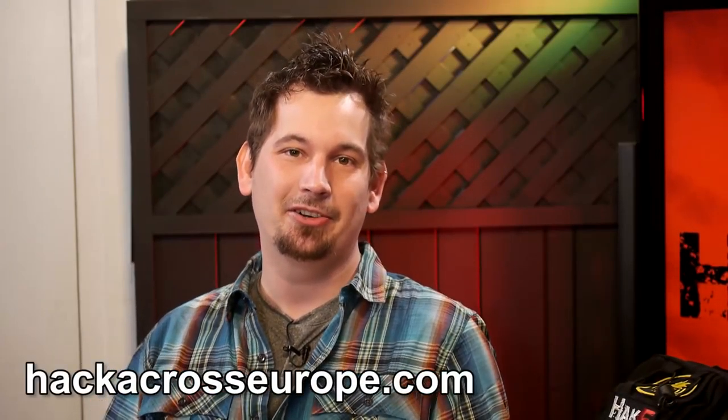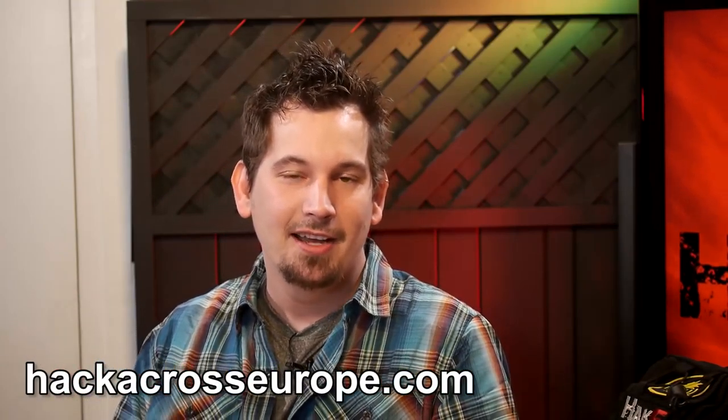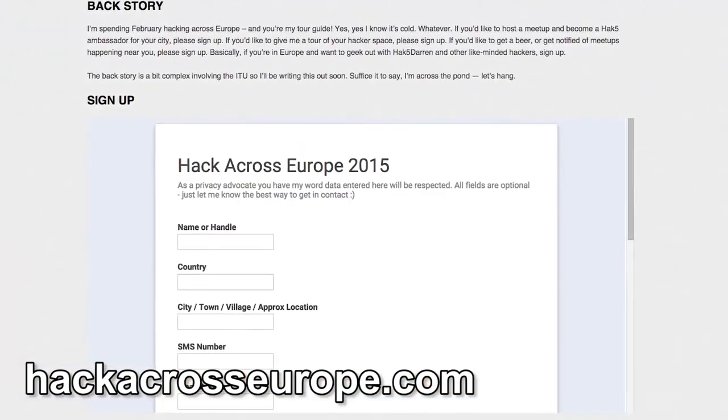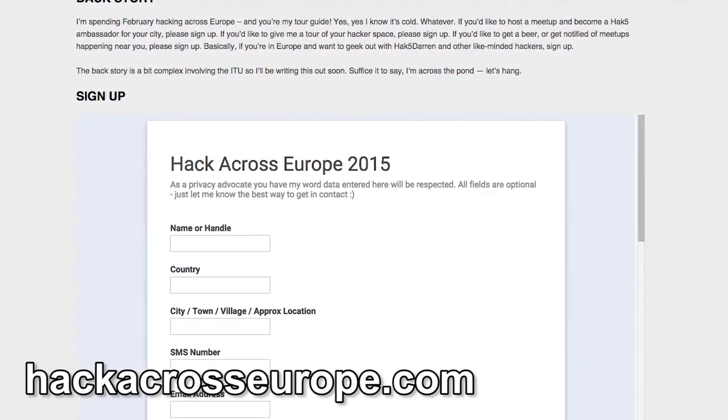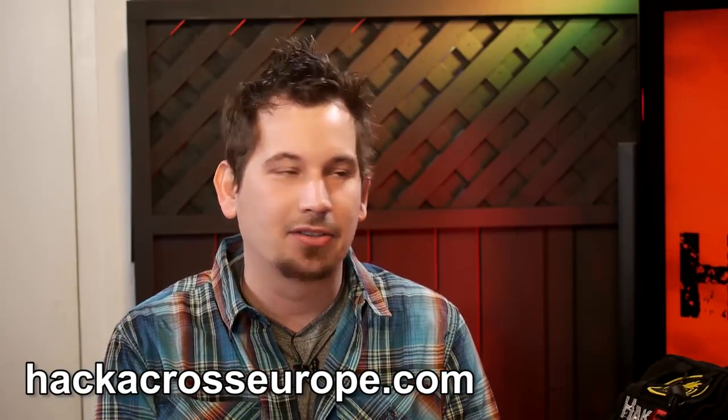We're shooting out of order because this is the last chance I'm going to be here before heading over to Hack Across Europe. If you haven't already signed up and you're in the European economic area, hit up hackacrosseurope.com to see how you can come out to some of the meetups. We'll be in Berlin, Amsterdam, Dublin, and London.